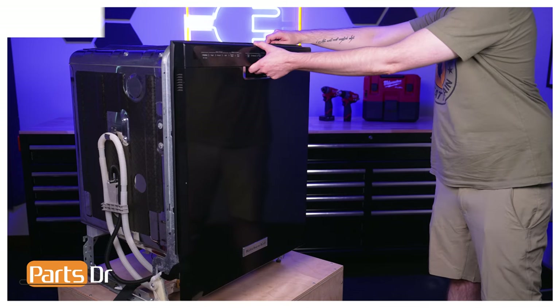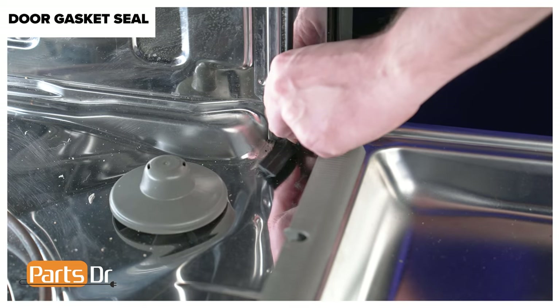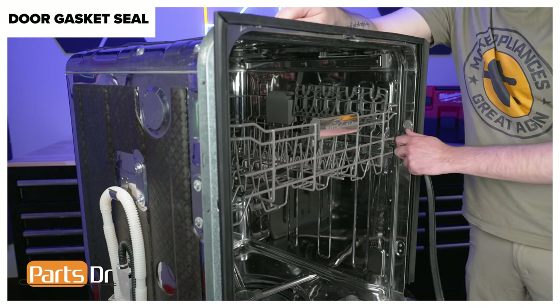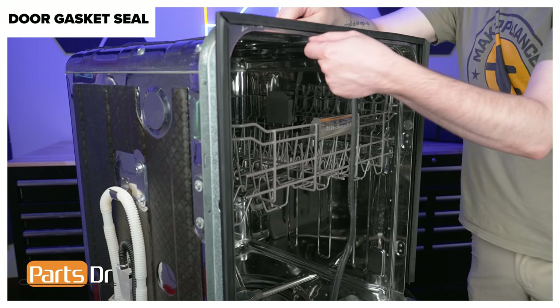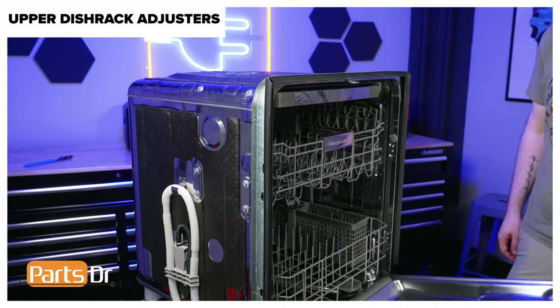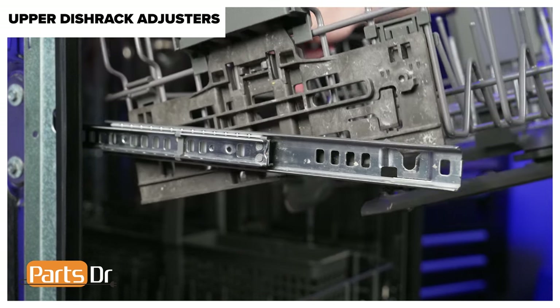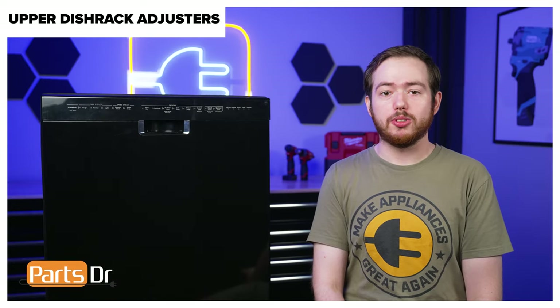Then remove the door gasket seal. To begin, open the dishwasher's door. The door gasket seal is located here on the tub of the dishwasher. Start on one side of the gasket and gently pull it towards the front of the dishwasher and work your way around the door until the full gasket is removed. Next, remove the upper rack adjusters. To begin, open the door and fully extend the middle rack. The middle rack is held in place by hooked retainers on the back of both track and mount assemblies. To remove the rack, lift up on the front first, then pull forward to release the tabs on the rack adjusters from the hooked retainers. When replacing the dish rack, the rack does not come with the accessories, so next we remove those components.